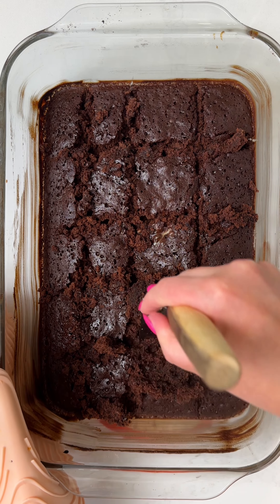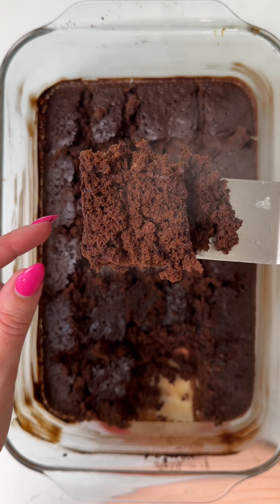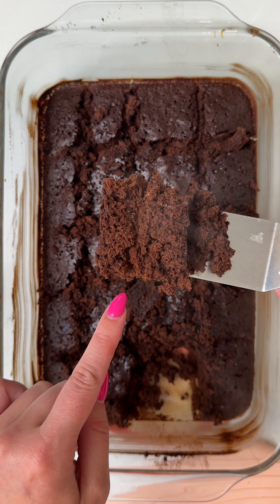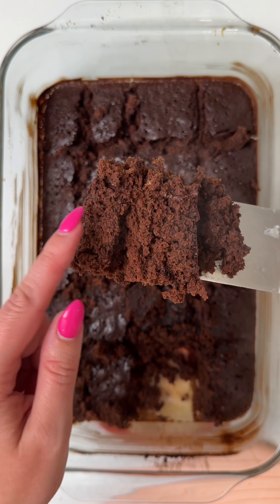They're so fudgy. It almost has like a cake texture to it too. Like look at that — it's like cake. Oh, it's steaming hot. You just have to put this on some ice cream and it's going to be delicious. But look at that, it's like cakey. Isn't that fun?